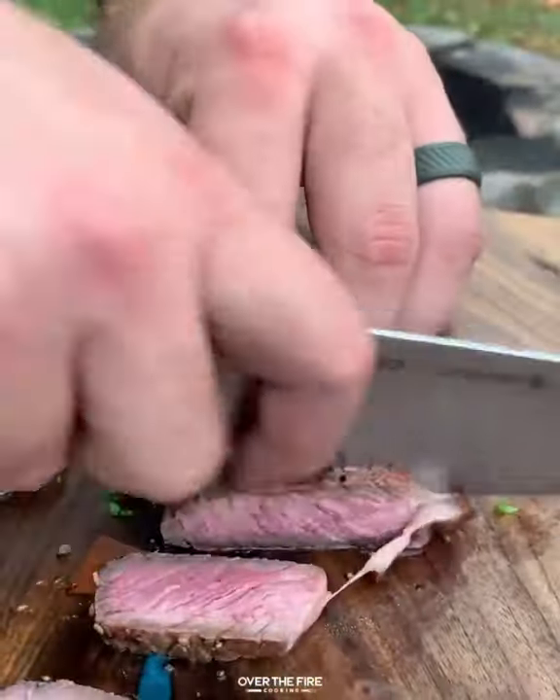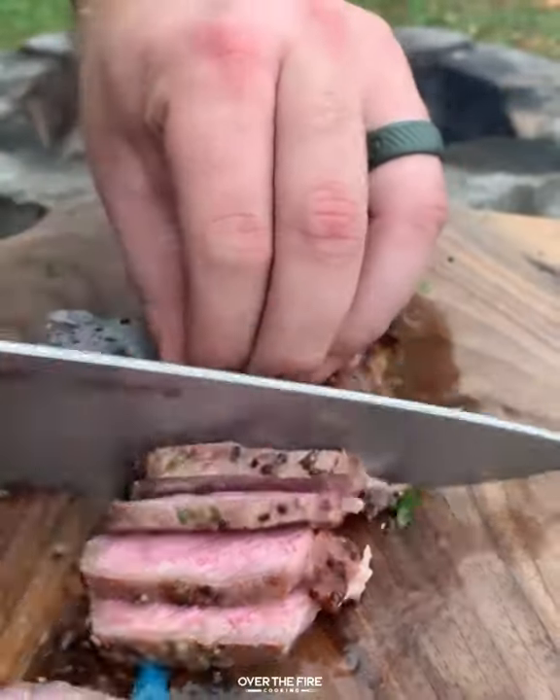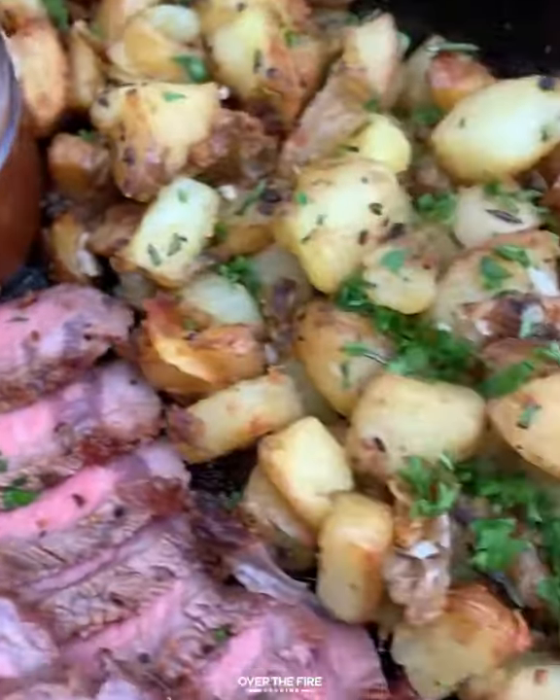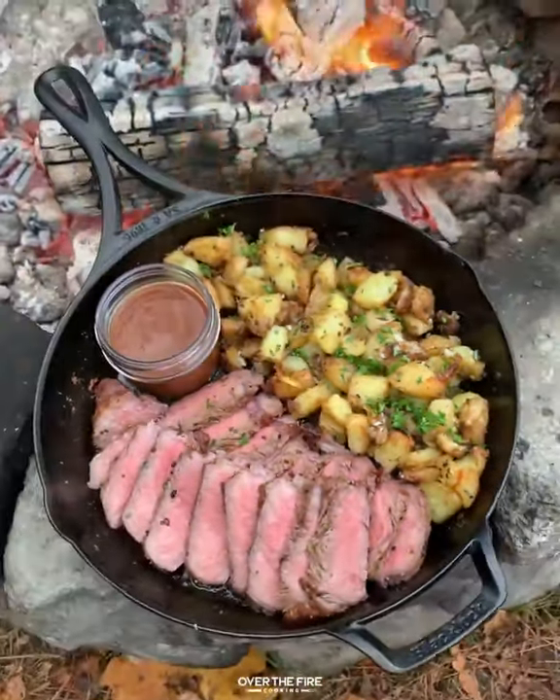Letting our steaks rest for a couple of minutes, we are going to slice into them. Man, they were delicious. Serve them along with the potatoes and that cast iron steak sauce, and I'm ready to dive in. Recipe on overthefirecooking.com or link below. Cheers.